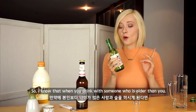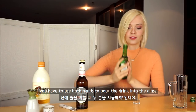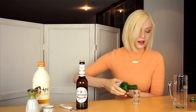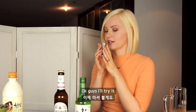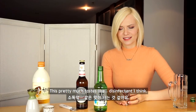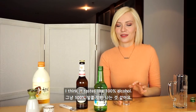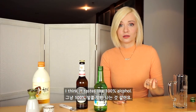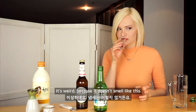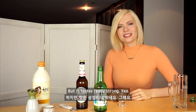Okay, let's just try it. So I know that when you drink with someone who's older than you, then you have to use both hands to pour the drink into the glass, like this. This pretty much tastes like disinfectant, I think. It tastes like 100% alcohol. It's weird because it doesn't smell like alcohol at all, but it tastes really strong.